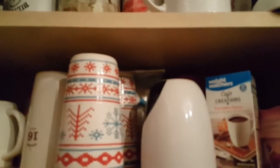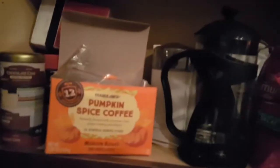Happy Thanksgiving everybody! I'm going to — look how messy my coffee cabinet is — gonna make myself a peppermint coffee. Maybe I should use this because it's kind of festive.